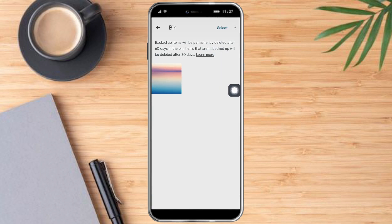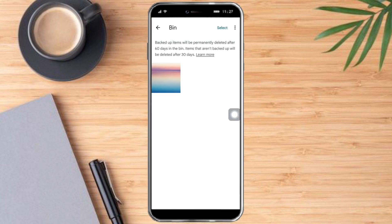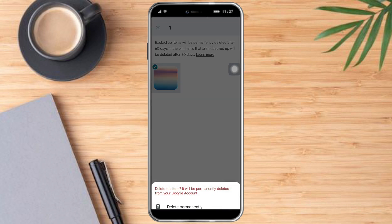You can click on the photo in the bin and click Delete. You will have 29 days left until it is permanently deleted, so you can restore it if needed. Alternatively, you can click Select, choose the photo you want to delete, click Delete, and then click Delete Permanently at the bottom.